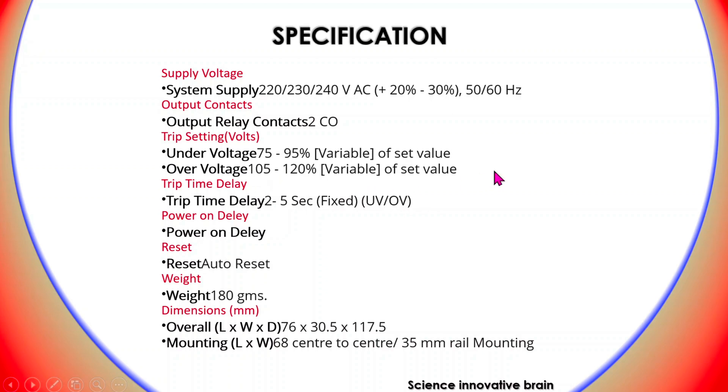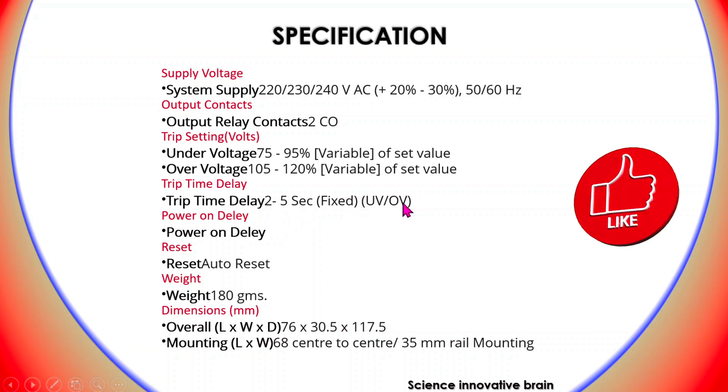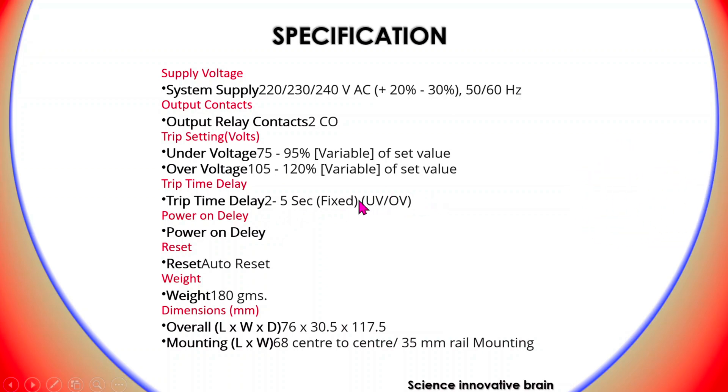The over-voltage can be set from 105% to 120%. It also has a trip time delay function. This time delay is fixed at 2 to 5 seconds. If under-voltage or over-voltage occurs, it will give the output to the load after this 2 to 5 second delay so that the input becomes stable.